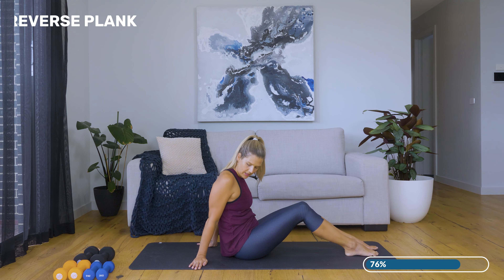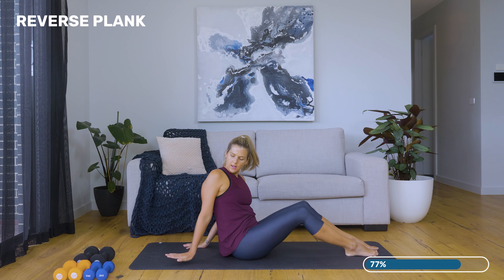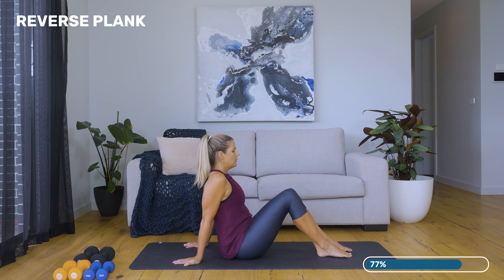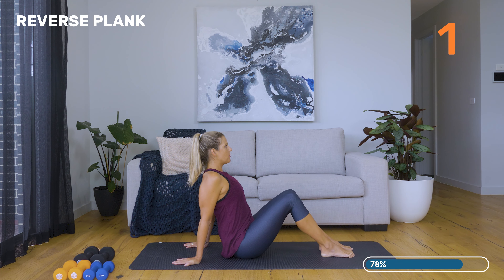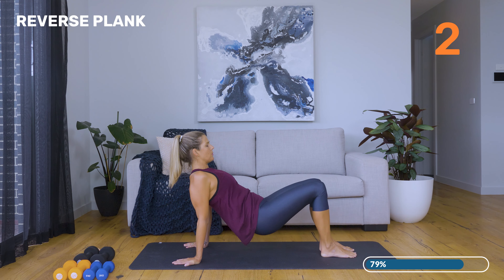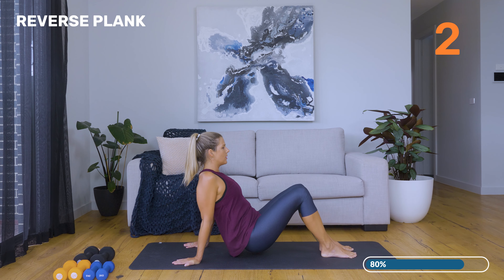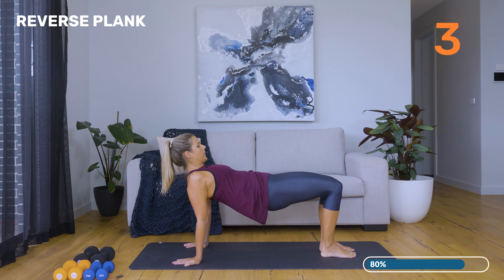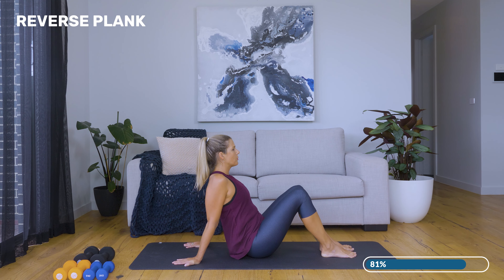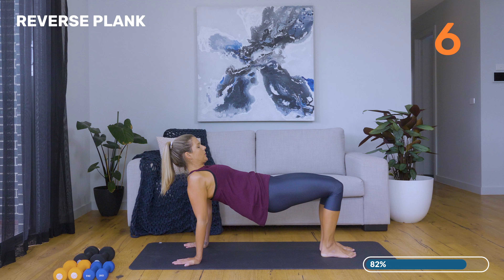Coming into some reverse planks. We'll have your fingers pointing back towards the edge of your mat, and we're just going to gently correct that posture — opening up through the chest. Inhale at the bottom, and then exhale, press up into your reverse plank, and then inhale lower. Continue exhaling to press up and inhaling to lower for several reps. Three more. Last one. Well done.